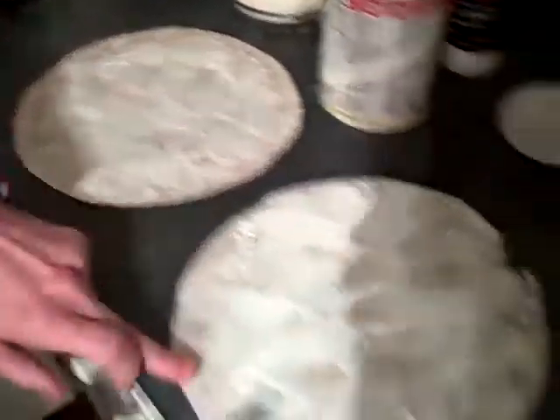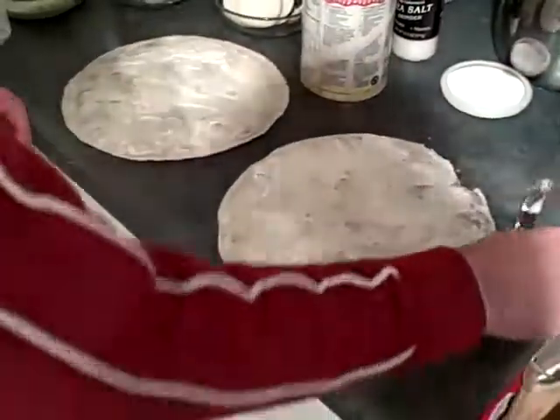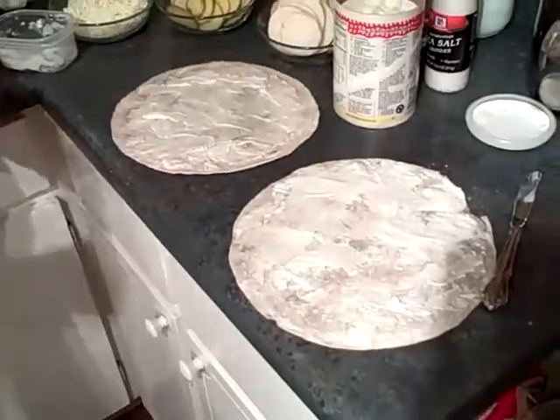We're not going to have a traditional sauce. This is going to be a cheese, potato, and turnip pizza.